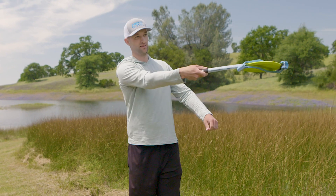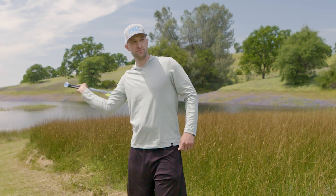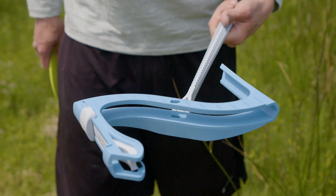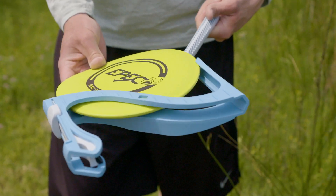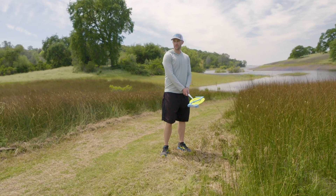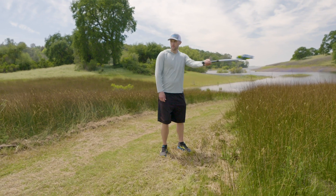Try throwing one-handed or two-handed to see what feels best for you. For left-handed loading, turn the launcher so that the launch lock is down. Load the disk with the Epic logo facing up, then swing the launcher with a forearm swing, as you would with a tennis racket.